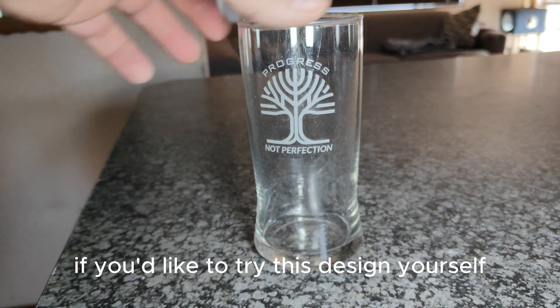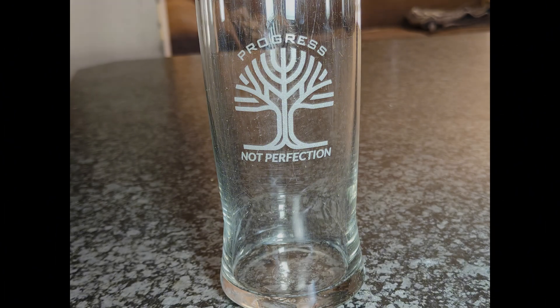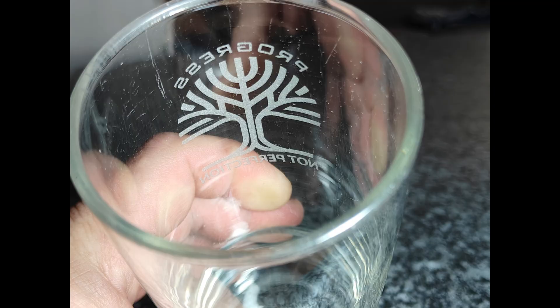If you'd like to try this design yourself, check out my shop on Design Find. And if you need help preparing files for your own laser projects, connect with me on Fiverr — links are below. Cheers everyone.